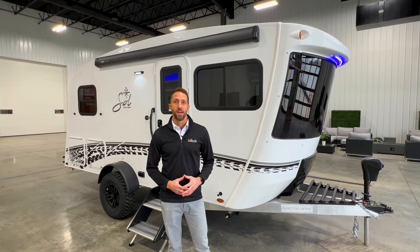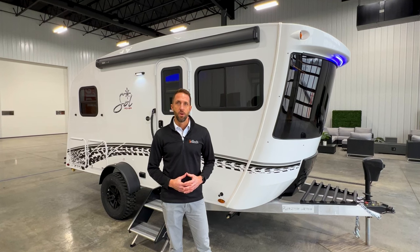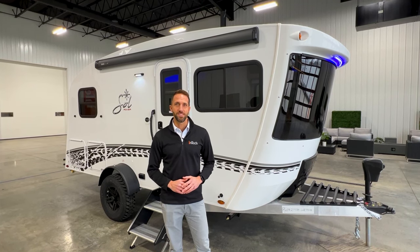So that's a look at our all-new 2024 Sol Eclipse. If you want to see additional details, you can jump on our website at intech.com, or you can visit our dealer locator and find your closest dealer for availability and pricing.